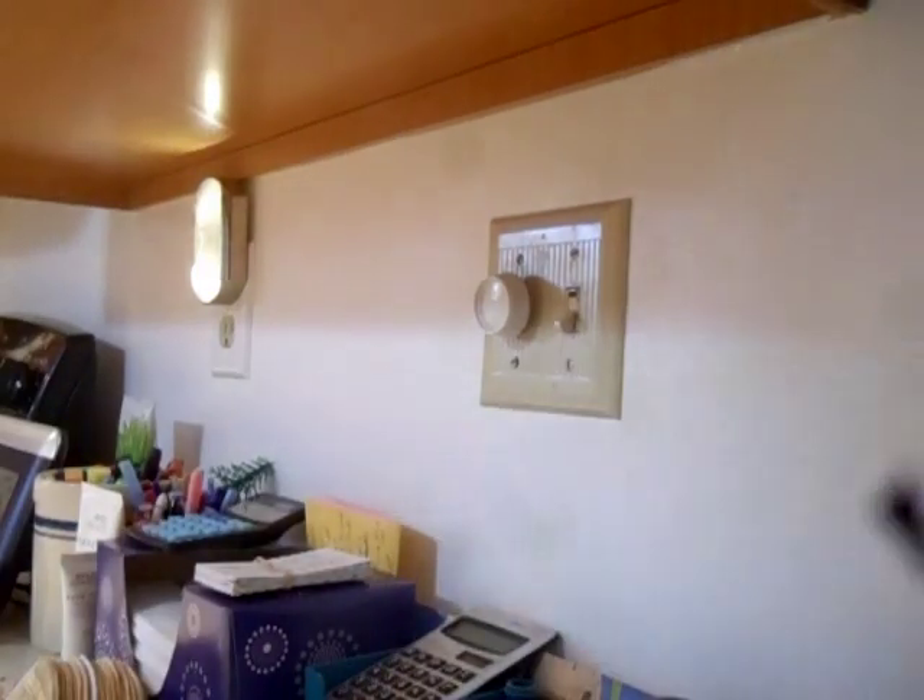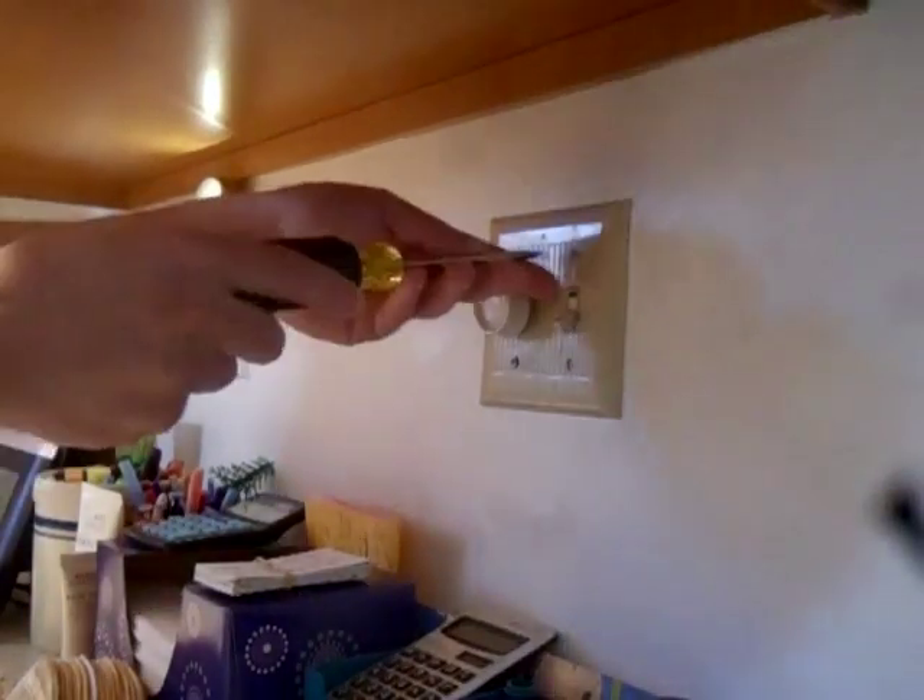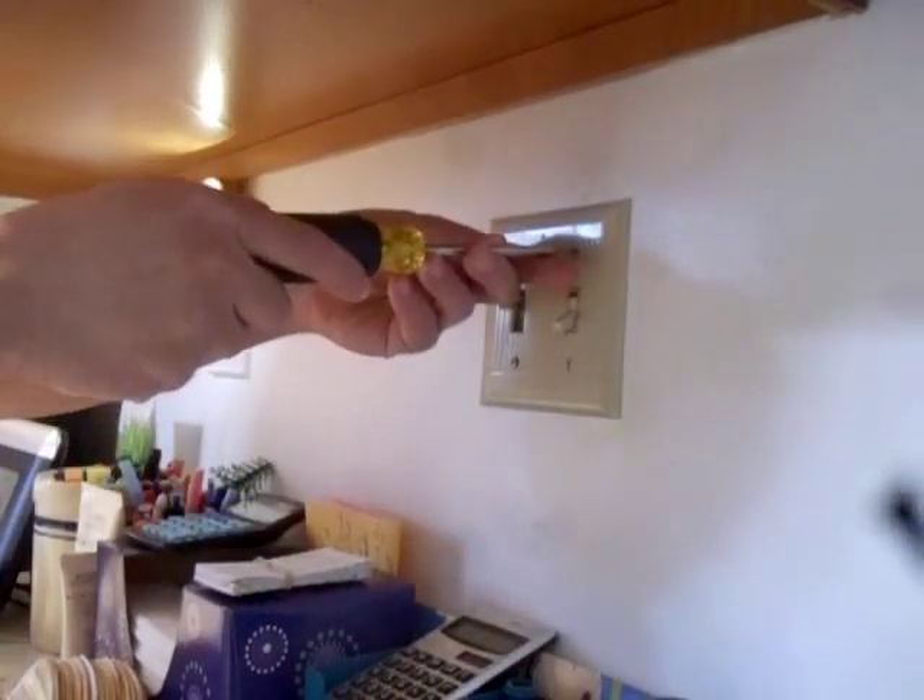Hello, today I'm going to show you how to change this light switch cover. First thing I'm going to do is take all four of these screws out of here. Well, I'm going to take this piece off first, then take all four of these screws out of there.